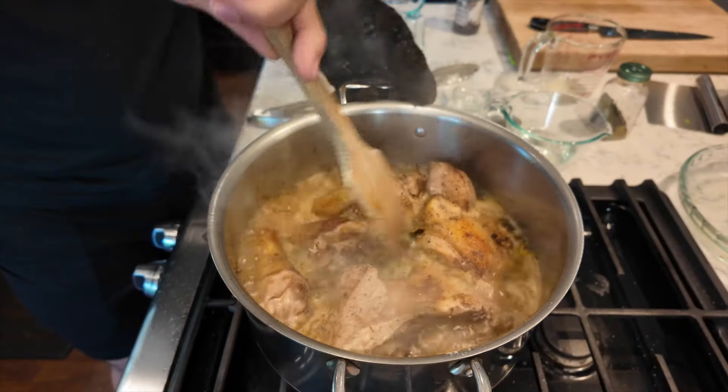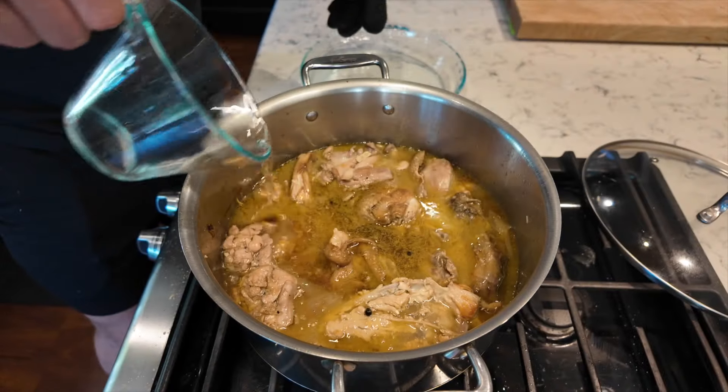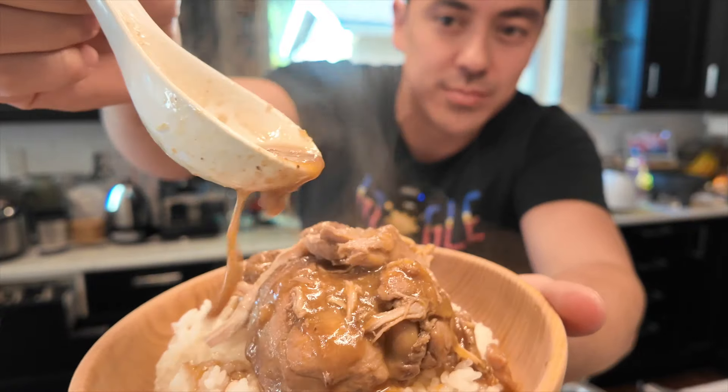Today I asked the girls what's a Filipino dish you really want to eat that we haven't cooked in a while. Surprisingly, they said chicken adobo. That's surprising because I've never made them chicken adobo — I think I've made it once or twice a long time ago. I prefer pork adobo, but today I'll be making chicken adobo.